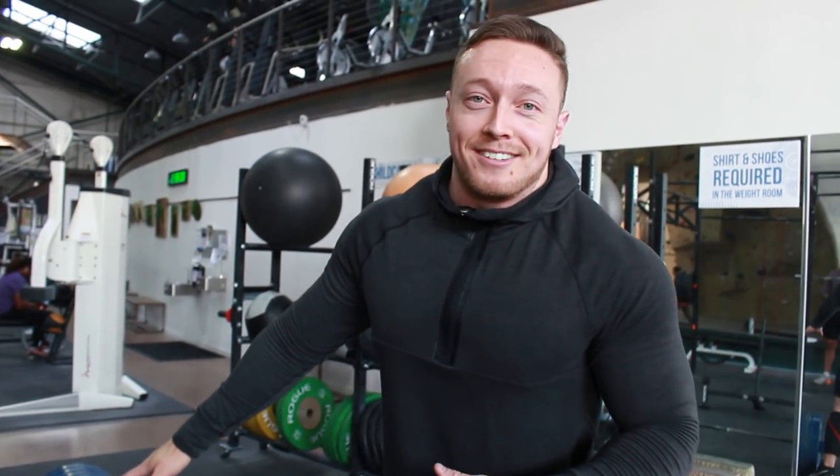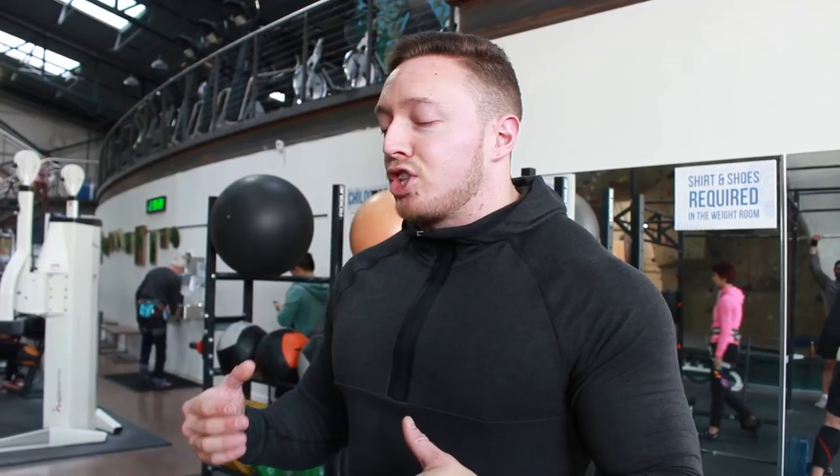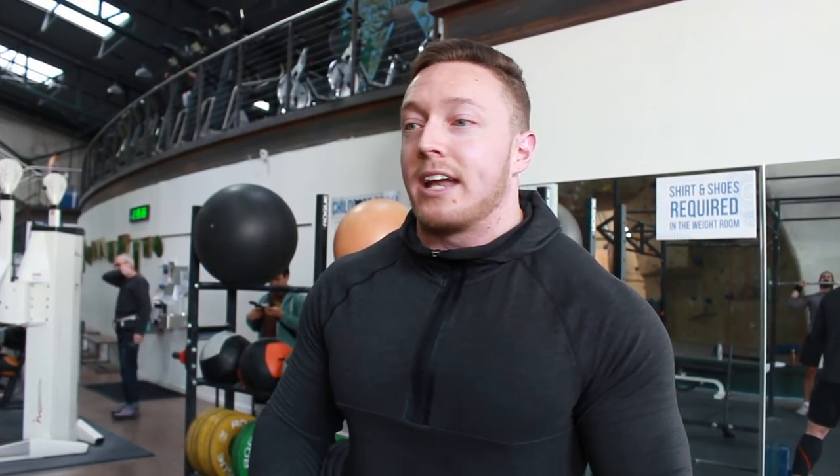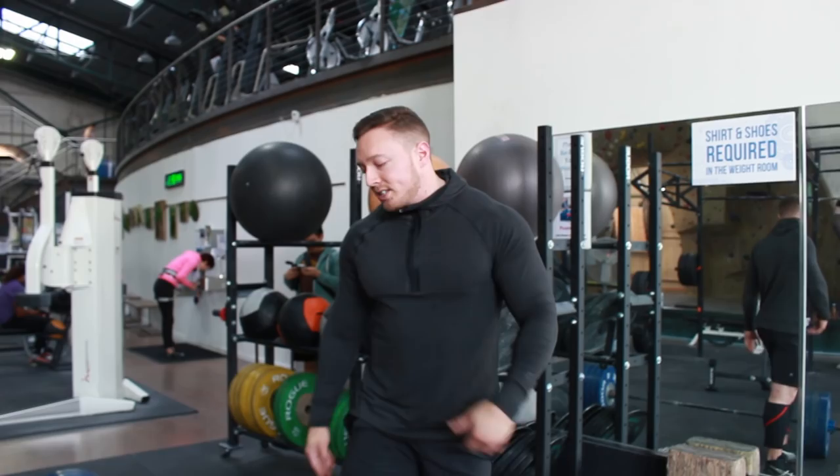I'm going to show a sumo deadlift today because that's what I've programmed. I pull very narrow in my sumo — this has to do with my anatomy, I get very bad pain if I go too wide into adduction or abduction. Most people aren't going to pull like this. However, it will entail a more forward knee position and it's actually harder to do what I'm trying to show you on camera. So this is like an extreme example. If I can get my hips to scoop like this and pull the slack out this way, I guarantee you can — especially with the wider stance. This does apply to conventional deadlifts as well, but it applies even more to sumo deadlifts.